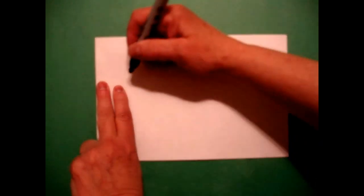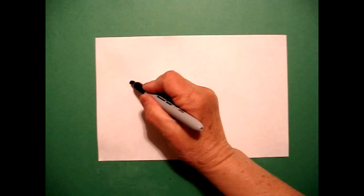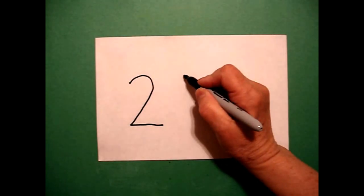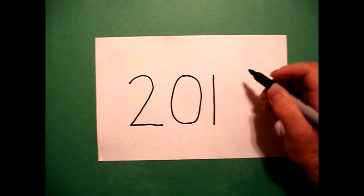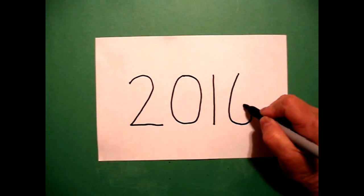Today's project is for Chinese New Year. I'm going to take two fingers on the left and I'm going to put a dot. And from that dot I'm going to write the year that we're in. So I'm going to start off with a 2, a 0, a 1, and a 6 for this year, which is 2016.